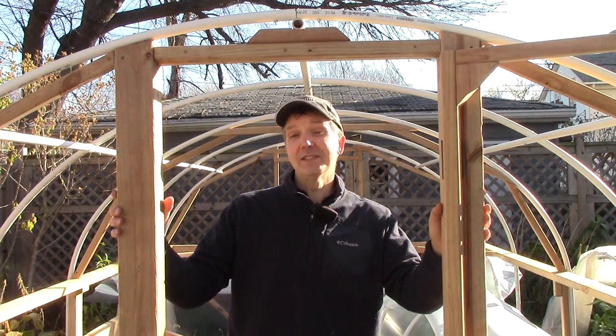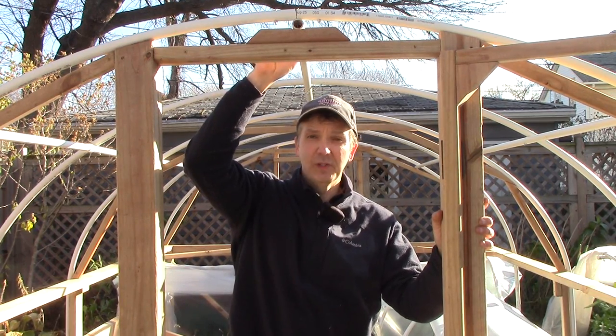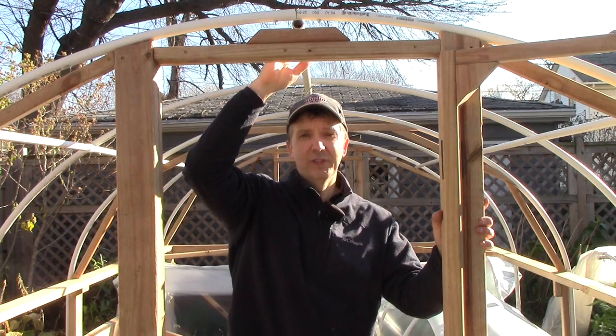Next, I made a few changes to improve the hoop house's ability to withstand a heavy snow. First, I inserted ½ inch electrical conduit into the PVC ridge pipe to strengthen it. Next, I added wood blocks on the end walls so that the end walls provide support to the ridge pipe.